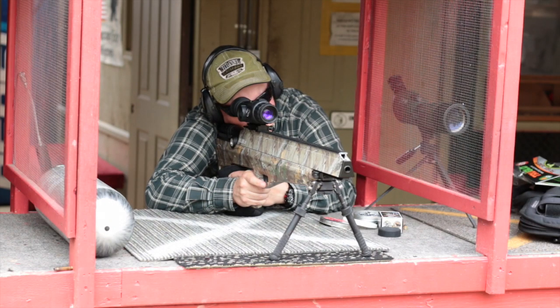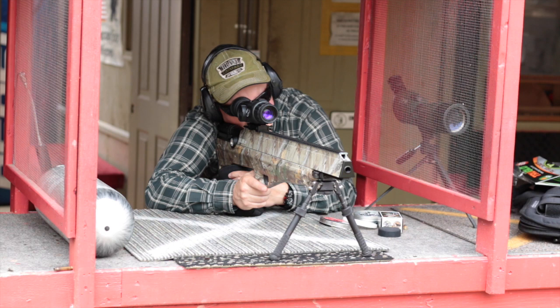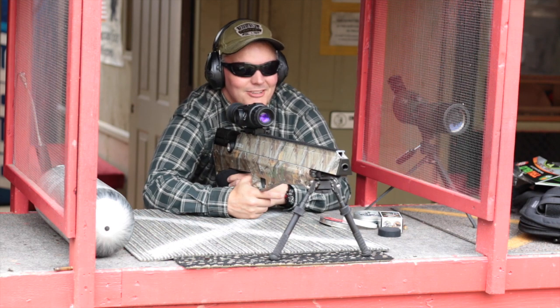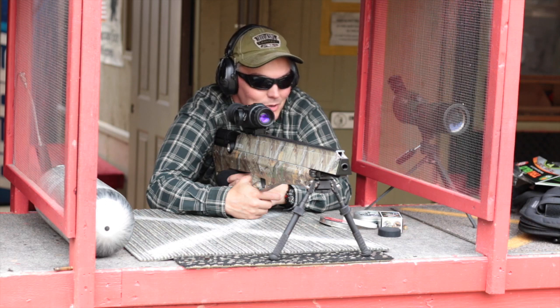Oh my gosh, that is sweet. Man, you know you're shooting something serious when you pull the trigger on this thing. And the sound that those bullets make hitting the target, punching through the cardboard but slamming into the wet berm - it's like hitting a watermelon. That is awesome.